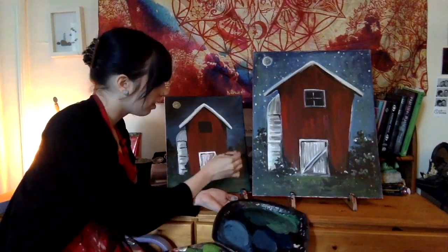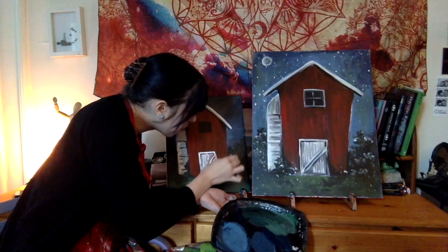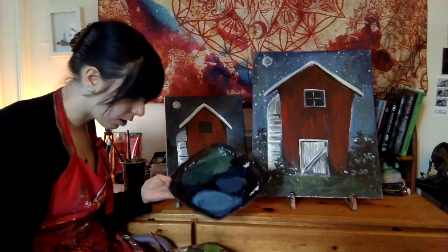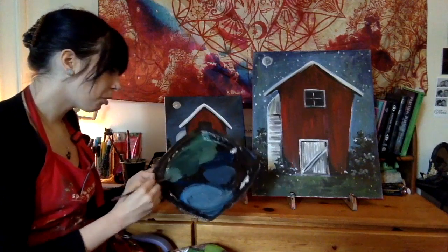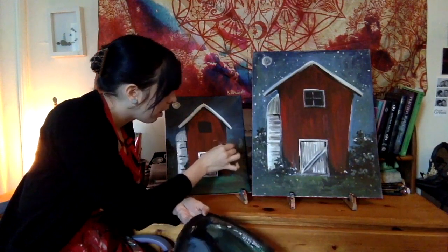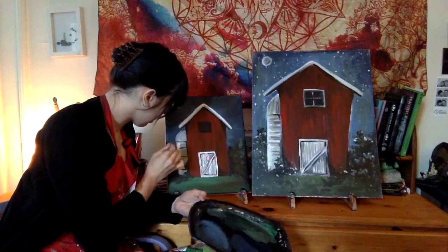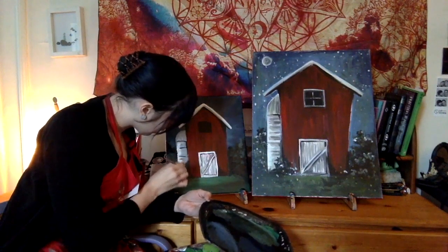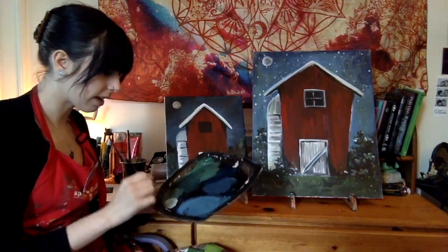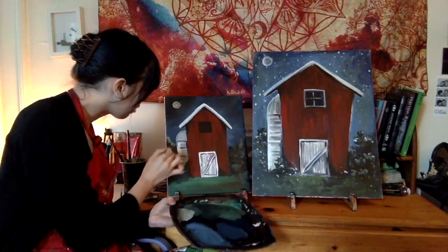I'm also adding a little bit of black in the bushes by the barn to create a sense of shadow. Now we're going to take that same green and make a little bit of a lighter shade by adding a tiny bit of white — not super light, just lighter than the last color. I'm going in and adding highlights to create some depth, mainly on the tops of the bushes and anywhere I want them to stand out. Then for the last layer of light, add even more white and apply some final highlights to your foliage.